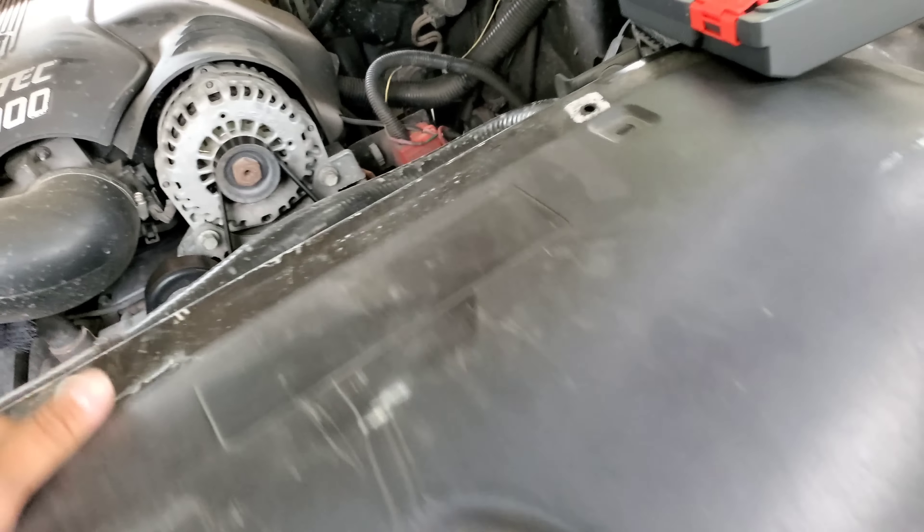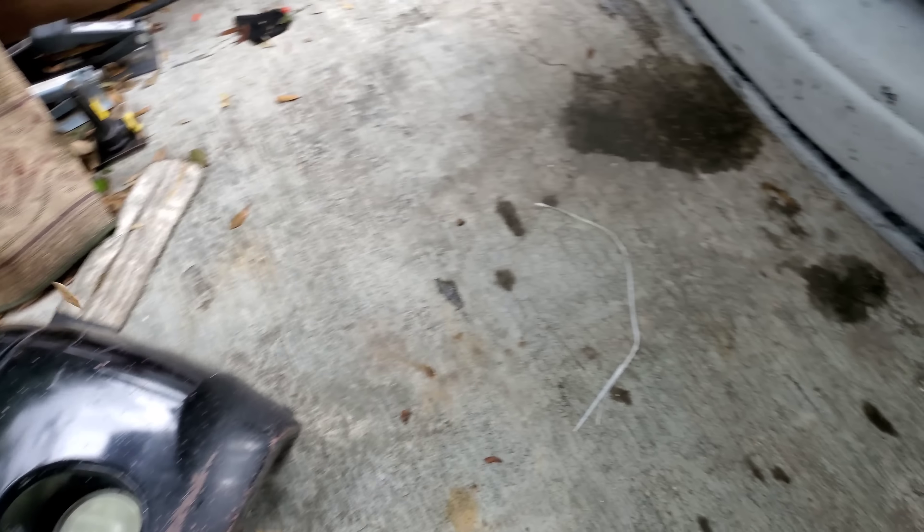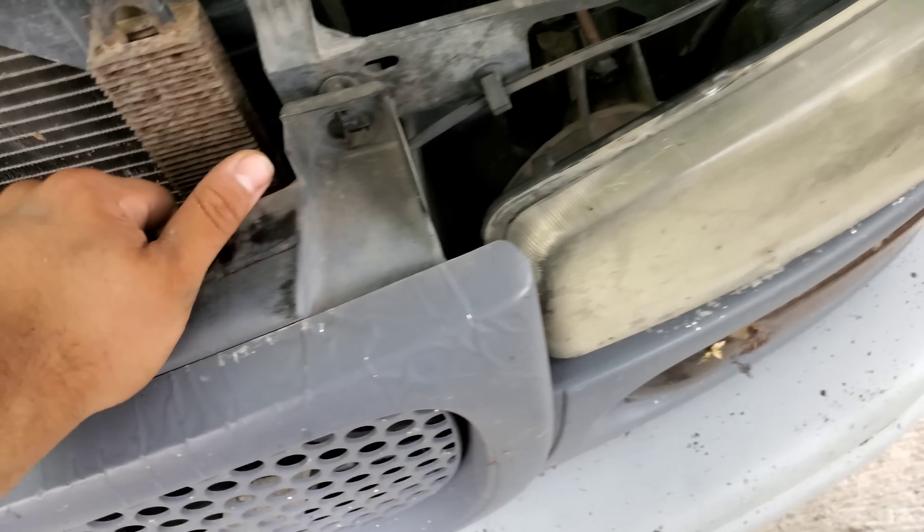The first thing you're gonna do - this is the easy stuff right here. If you guys have this engine cover, just take off whatever clips you have, pop the cover out, and that's it. It even has a fog light area so I'll worry about that later.